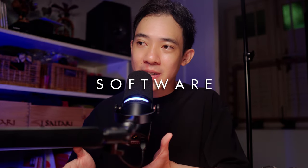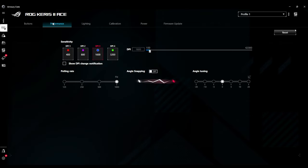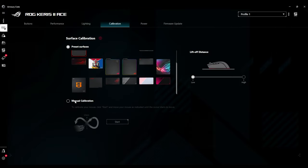The software — there's no way to put it nicely — it's a terrible software. To access all settings for the Keris II Ace you have to use Armoury Crate. Here you can remap your buttons, save up to 5 profiles on onboard memory, set your DPI and polling rate. Liftoff distance is something I had to get used to because you only have the choice between low and high LOD, where low feels too low and high feels too high coming from other gaming mice. And of course you can customize the RGB scroll wheel with different colors and RGB effects.